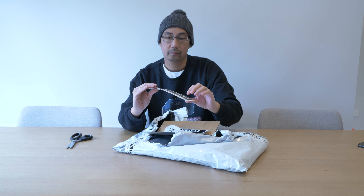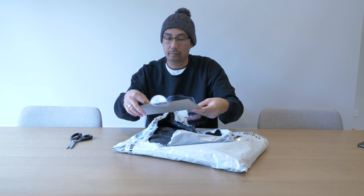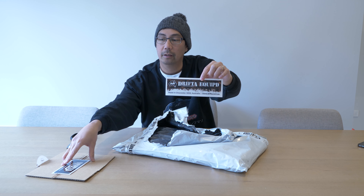So they sent me out a sticker — the standard thing. Then you've got the Drifter Camping Four-Wheel Drive sticker, so I'll put this in my four-wheel drive on the windows.